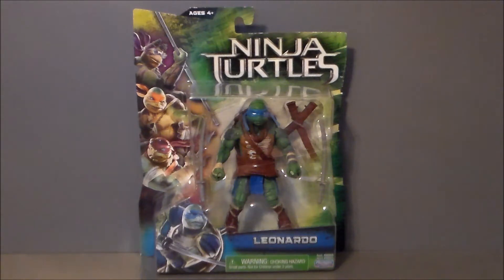Hello, YouTube. Ultra Maximus back with another toy review. This time we're taking a look at the new Ninja Turtles figures for the upcoming Teenage Mutant Ninja Turtles movie.